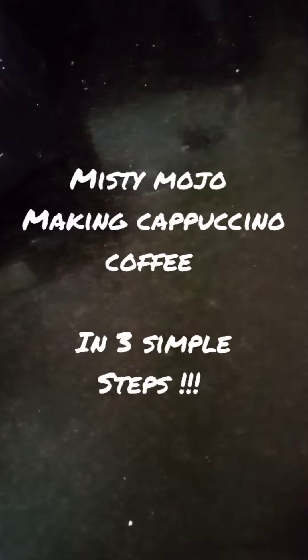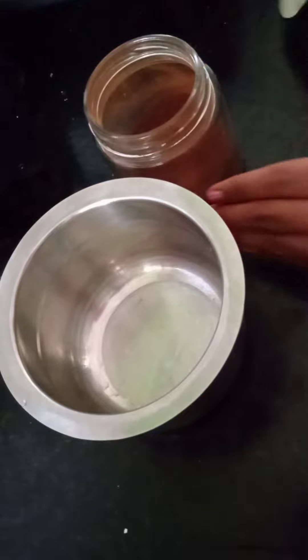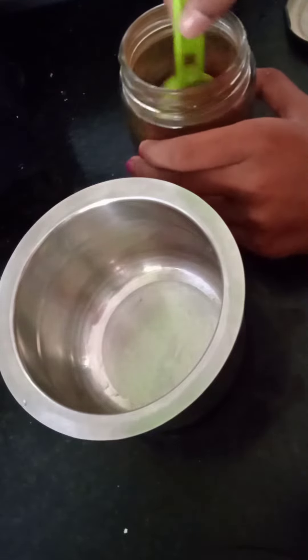Hi everyone, welcome to my channel Misty Mojo and I am Rishita. Today we are going to see how to make a cappuccino coffee.